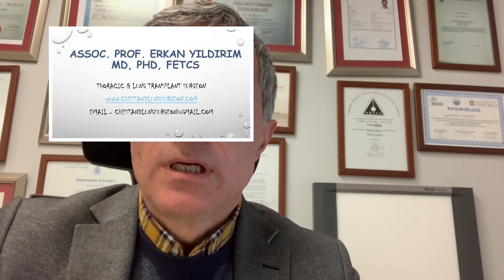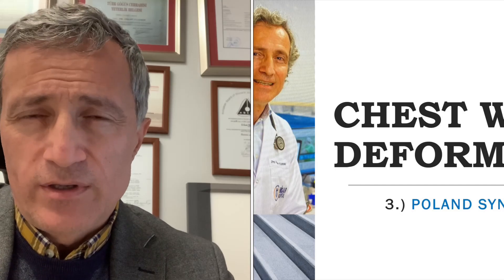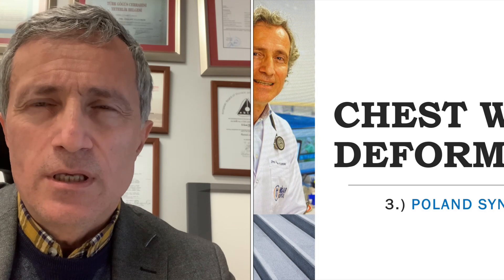Hello everyone. I'd like to talk about the Poland syndrome treatment method — the 3D customized implant for the missing part of the pectoralis major muscle, the mammary muscle.